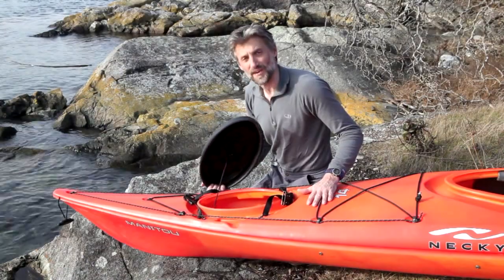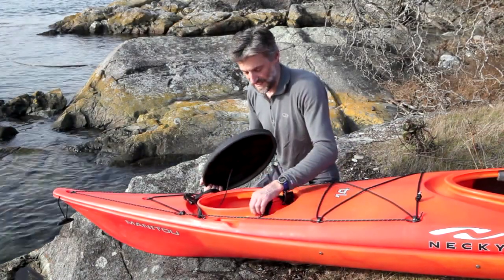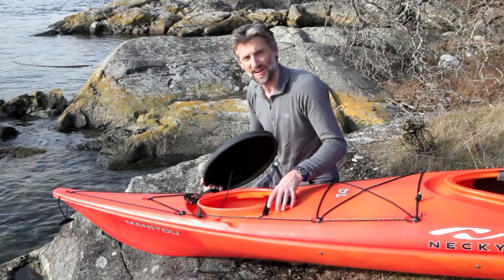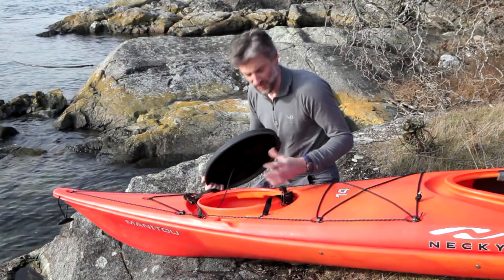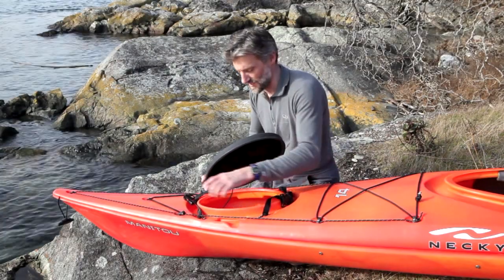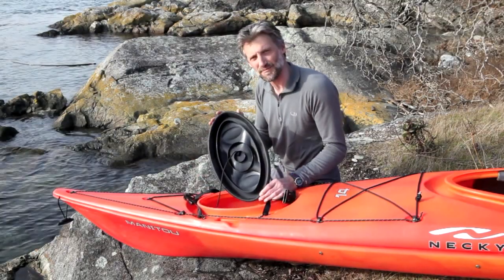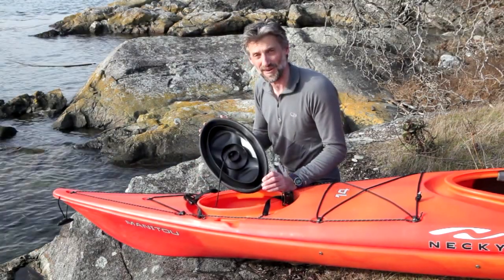If you look at the foredeck of the boat, again, this is all one piece of material. It isn't a separate ring that's bonded on and has to be sealed with marine goop or anything like that. It's one continuous piece, so there are no holes, there are no gaps. There's very little potential for leaking there as well. Deceptively simple. Very, very smart.